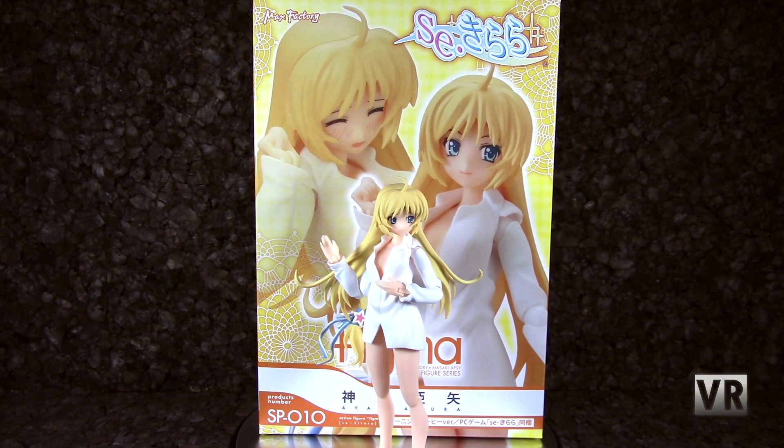Next up is another pre-owned figma that I got from AmiAmi. It's Aya Kagura from some visual novel that I don't know about. I got her because she's wearing a shirt and I think she's cute, and I just wanted it. That's really all there is to it. I think it actually comes with a copy of the visual novel — I'll never play it, but it exists.